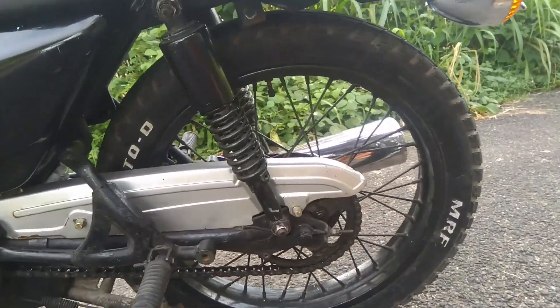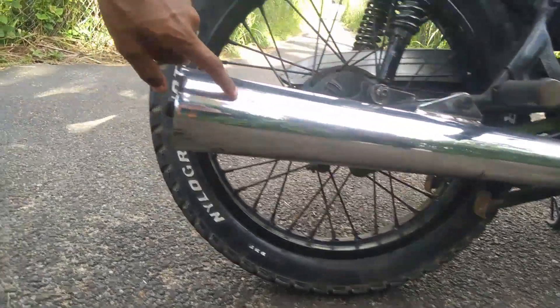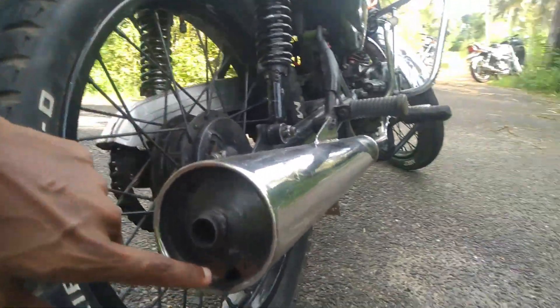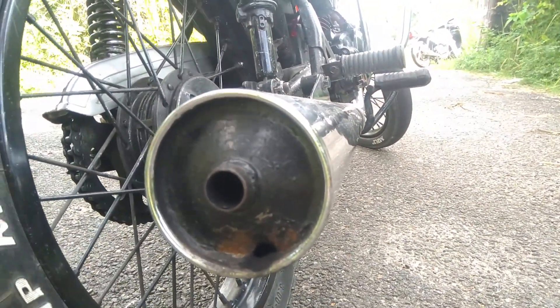This is a top piece. This is a stock silencer. This is also a stock silencer. This is a small hole. This is the exhaust note.